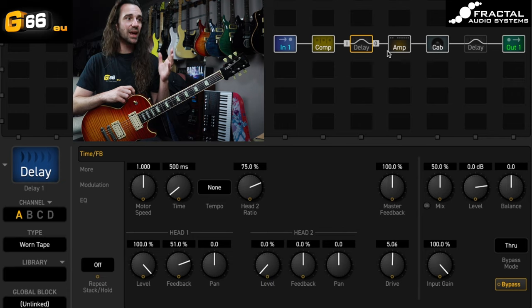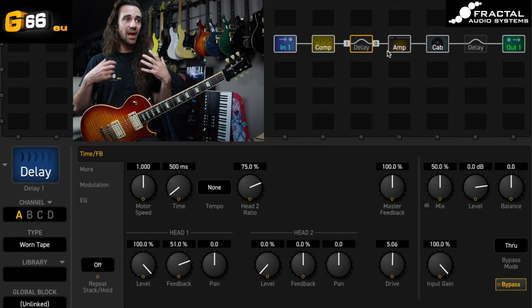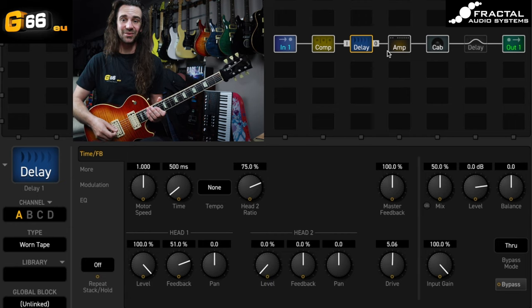I've selected the Worn Tape, and I've got it at the stock settings but with the mix at 50%. Let's just have a listen to it and then talk about what it does and why it sounds the way it sounds.